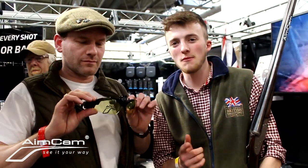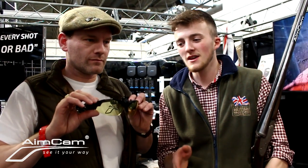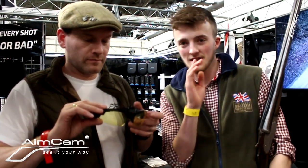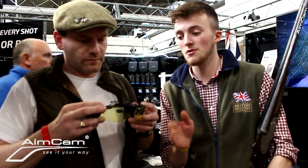I'm with Jamie on the AimCam stand, good to meet you Jamie. Good to meet you. These are some pretty innovative glasses. You've seen me using the GoPro when I've been shotgun shooting, but you don't really get to see the same view that I'm seeing. These glasses give you almost an identical, 100% true vision of what I'm seeing.